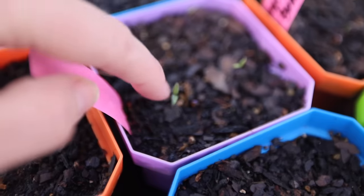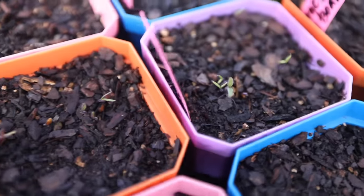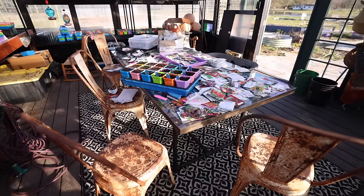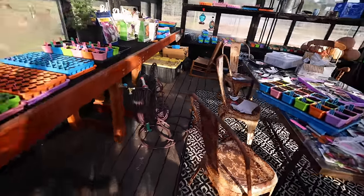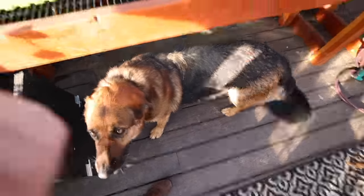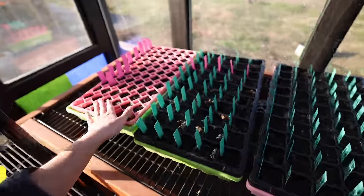Happy birthday little guys! Those are the first tomato sprouts of the season and I am so thrilled to see them. Here's a peek at what's going on out here in the greenhouse — my seed chaos on the table is still going strong, I've been popping out here and starting what little I could.